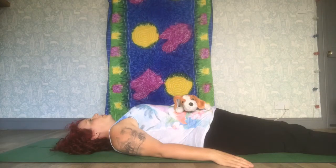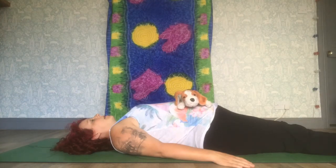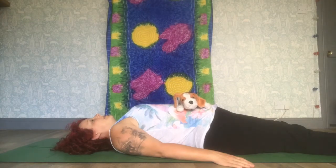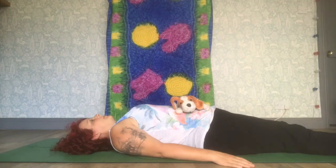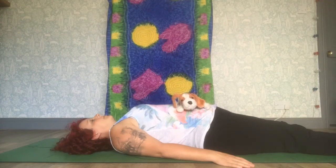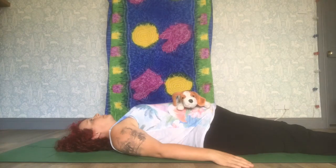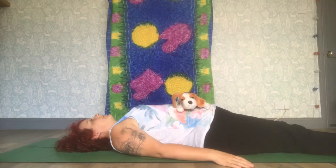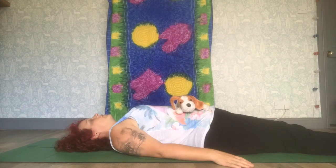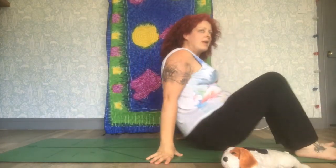You will rock your cuddly toy to sleep by breathing in and out. Breathe in and watch it rise up, and breathe out to allow it to come back down. Do this slowly and gently, for as long as you wish. When you are finished you can remove your toy, place it to the side and bring yourself back up.